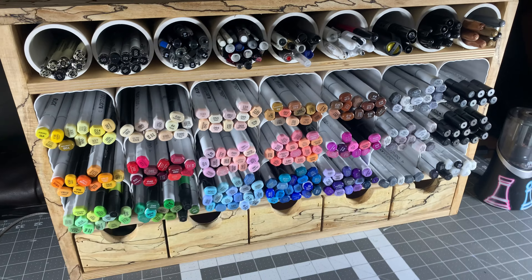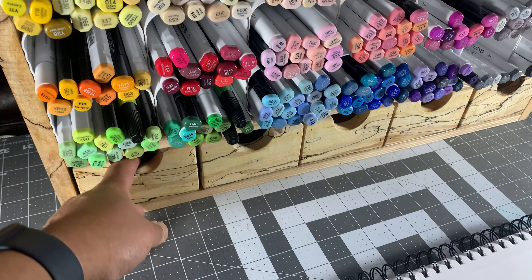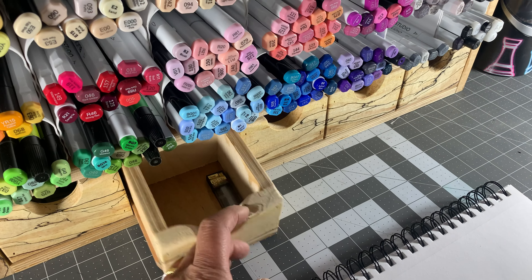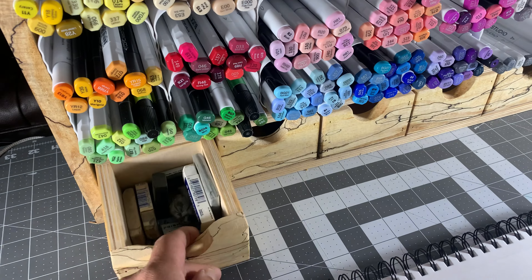Believe it or not, I've got over 250 markers here, not including the pens and pencils up here. I also designed a few small drawers for the bottom, and these are just to contain various things including erasers.